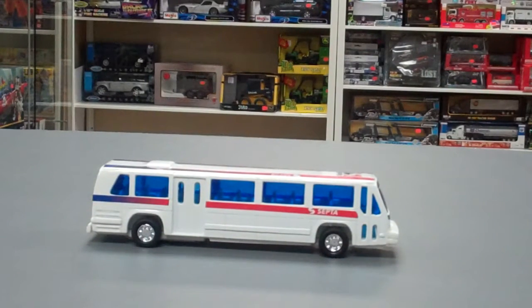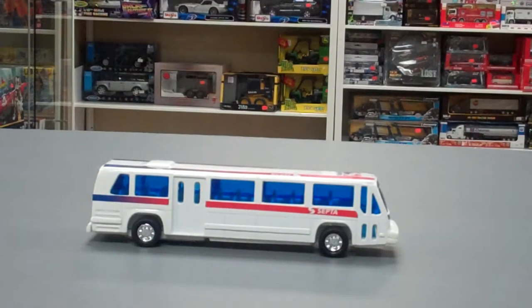It's a toy bus so it's not really to scale. If you compare it to a bus in real life that's 35 to 40 feet long, this would be about 1/170th or 1/175th scale.